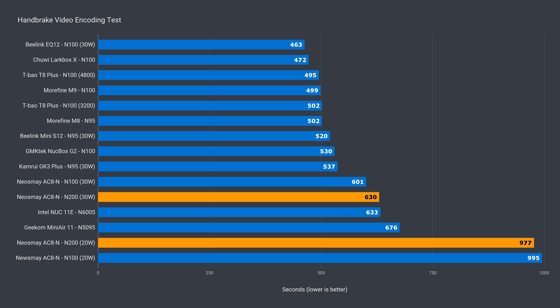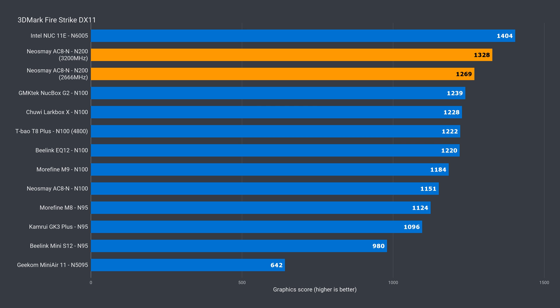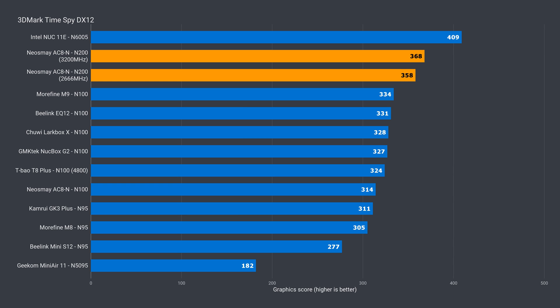A similar result appears in video encoding — faster at 20 watts, but at 30 watts it's behind again by almost 5%. With more EUs on the integrated graphics, DX11 performance was up 10% over the N100, which was less than I expected. Using faster memory yielded an almost 5% gain on top of that, and DDR5 could push performance even further. In DX12, the N200 by default is 14% faster than the N100, and 3200MHz memory adds an extra 3%. So some double-digit gains in graphics, but CPU performance is around the same in both NeosMay fanless minis.